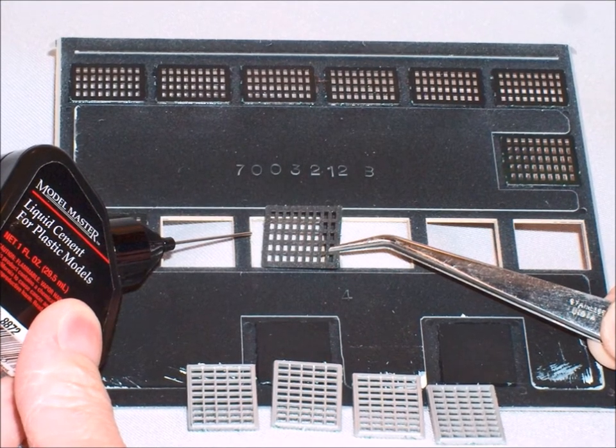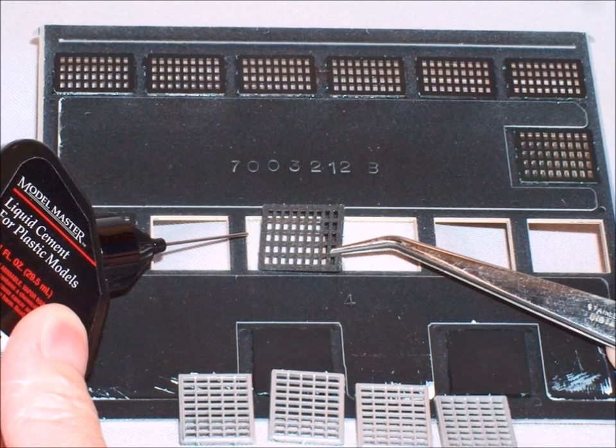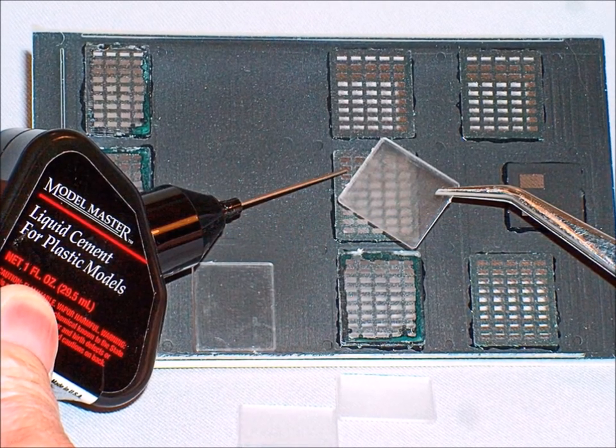As far as gluing is concerned, less is better. Use the least amount of glue possible to hold something together.